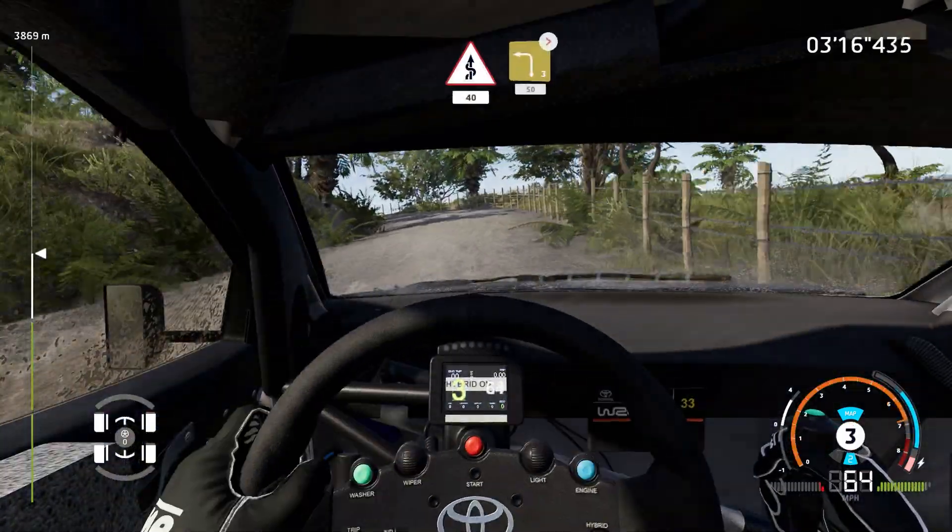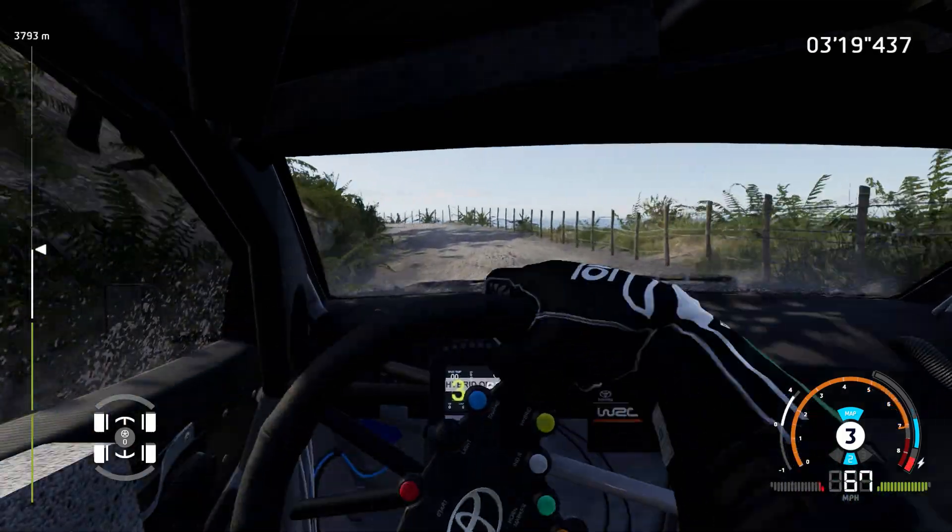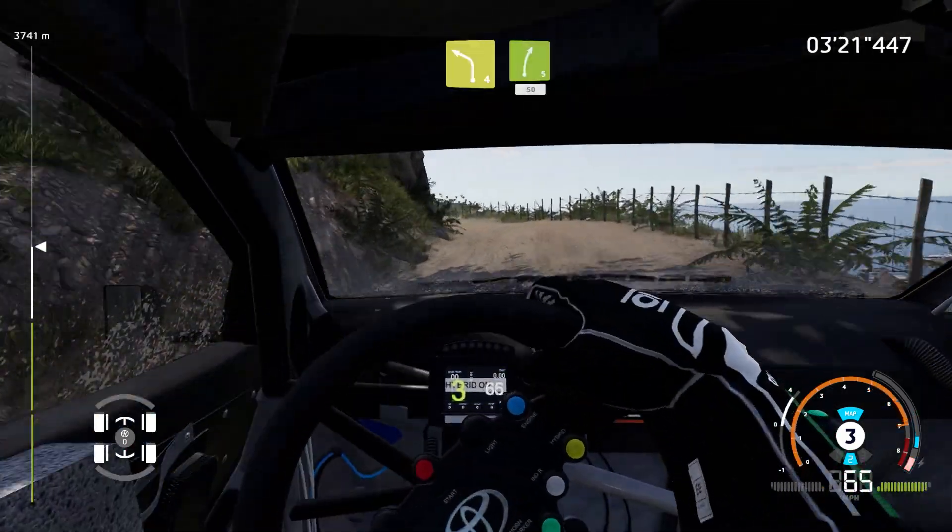Left 4, medium, tightens, 70. Into left 3, long, tightens, 50. Left 4, into right 5, 50.